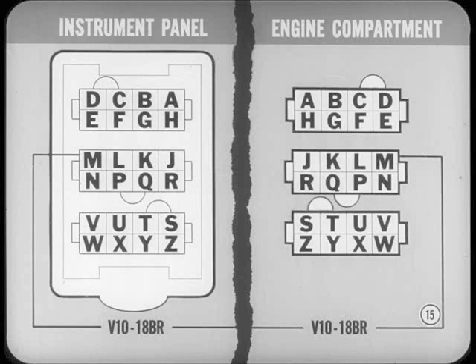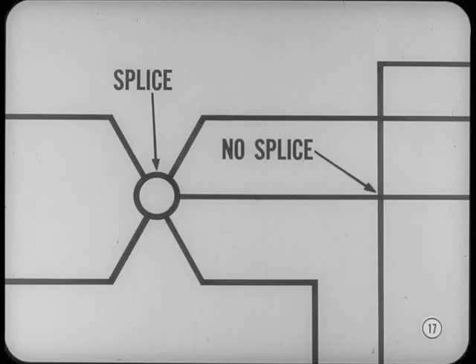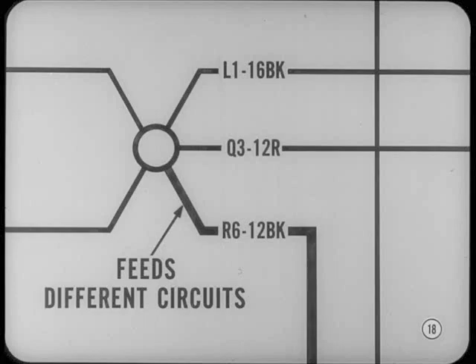The connector may lead to an accessory harness such as the auto-temp unit. One thing that can be confusing on a wiring diagram is figuring out whether two crossing wires are connected or just laid out that way. If the wires are connected, it's called a splice, indicated on the diagram by a small circle or solid dot at the intersection. If there's no circle, there's no splice. In some cases, a splice or terminal block is used as a convenient way to feed current to a number of different circuits, so one hot lead can eliminate the need for all circuits to connect at the battery cable at the starter relay.